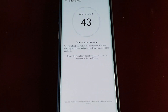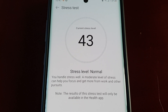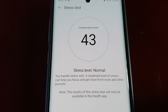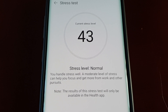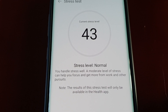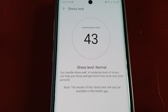Okay, so the result is in — my stress level is 43 and it seems to be normal. You handle stress well. A moderate level of stress can help you focus and get more from work and other pursuits. Note: the results of this stress test will only be available in the Health app, so you have to use the app to test your stress levels on the watch.